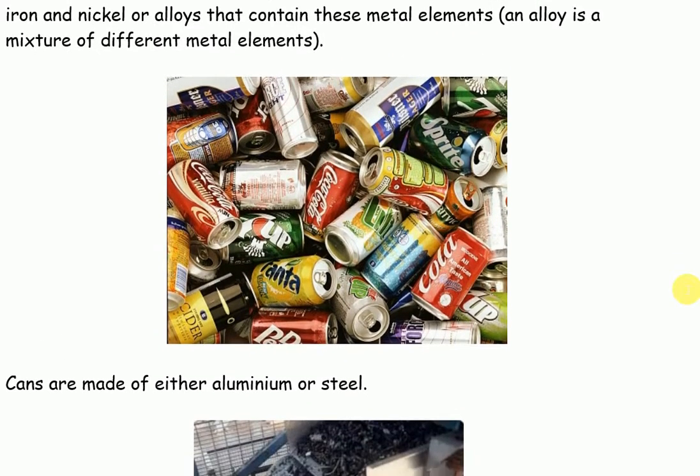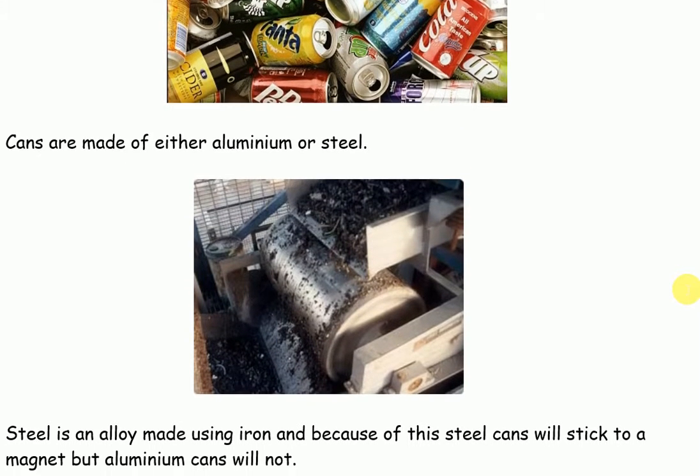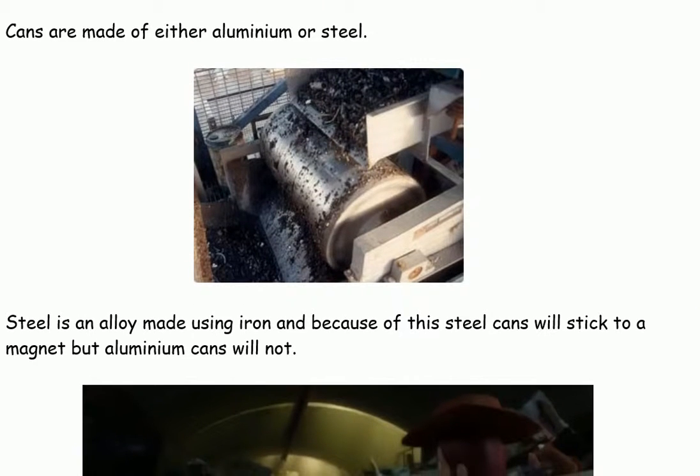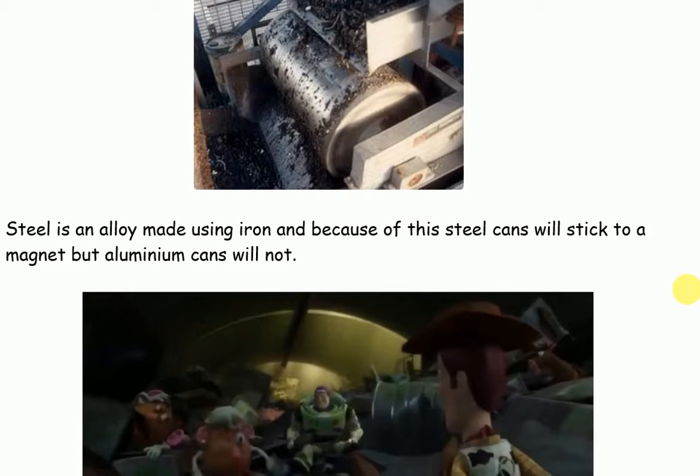Cans are made of either aluminium or steel. Steel is an alloy made using iron, and because of this, steel cans will stick to a magnet, but aluminium cans will not.